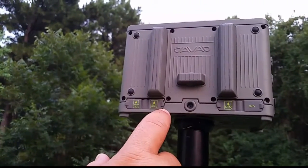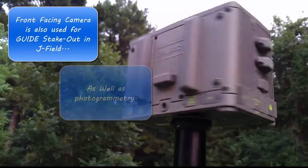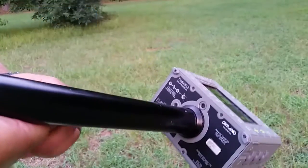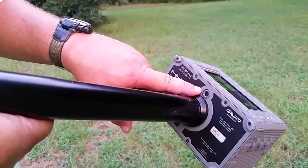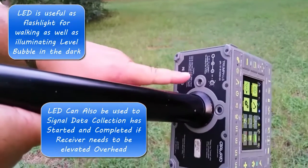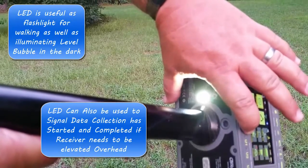Here we have a forward-facing digital camera, which can be used for documenting points in the field, as well as photogrammetry. On the bottom, we have the down-facing camera I mentioned earlier, and an LED flashlight, which is great for when there's more work than day.